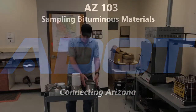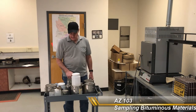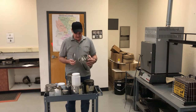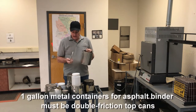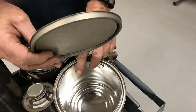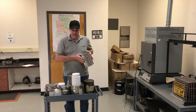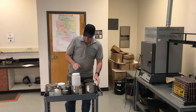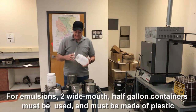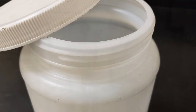This is Arizona 103, sampling bituminous materials. There are two types of materials: asphalt binder and emulsions. The containers for asphalt binder must be a minimum of one gallon can with double friction tops, sealed. These paint cans work well — you can see there's a seal on the inside and the outside. Make sure that your lids fit tightly on your containers. For emulsions, it's two half-gallon containers made of plastic with wide mouth openings — minimum two of those.